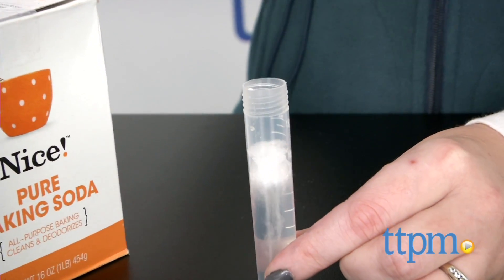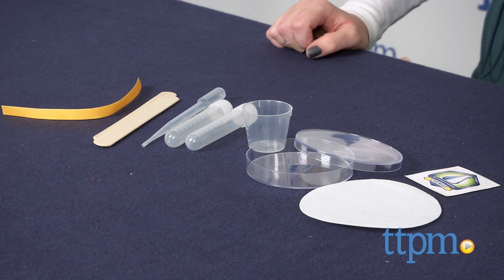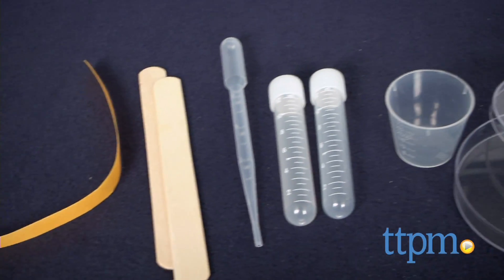Get scientific in the kitchen with this cool science kit. Hi, I'm Laurie from TTPM, here with Spark Kitchen Chemistry from Thames & Cosmos. With this, kids can perform five science experiments using materials found right in the kitchen.